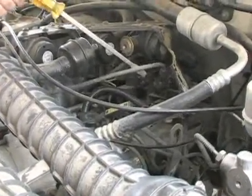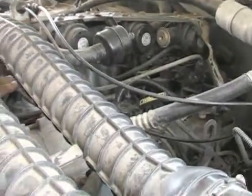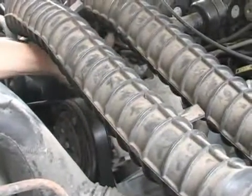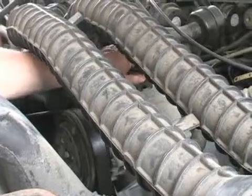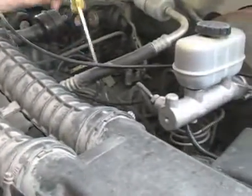That coil wire delivers a big spark into your distributor and then the distributor distributes the spark out these spark plug wires to each of the spark plugs, which are in the combustion chamber.